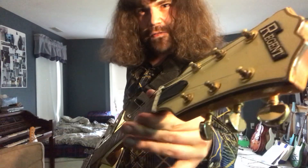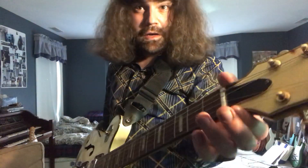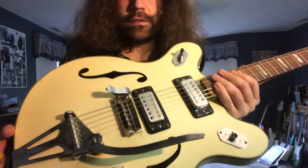The truss rod is maxed out. You may find that some of these old vintage guitars have maxed out truss rods, or truss rods that are just about ready to be cranked. And this is no exception.